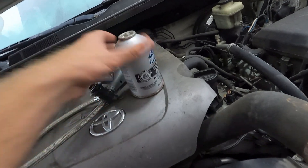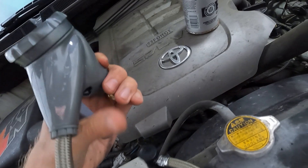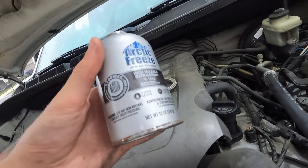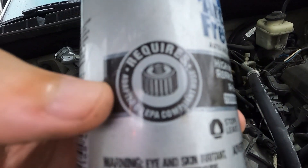You just screw it into the gauge right here, then pull the trigger, and read the directions — because you probably have to shake it and turn it back and forth. This is pretty much universal on any car, as long as you have a screw-in on the low pressure side.